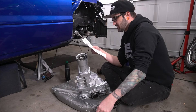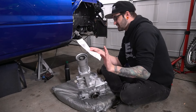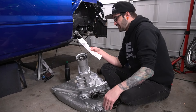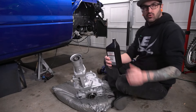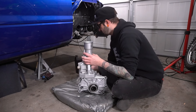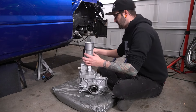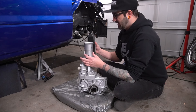Per the instructions: if the transfer case is new, rebuilt, or out of the vehicle, tip the tail housing up and add one quart through the tail housing where the drive shaft splines into it. Proceed with installing the transfer case, being careful not to tip the tail housing down too far letting the fluid run out. After it's installed and the car is running, drive the vehicle for a few miles to circulate the fluid. Then with the vehicle level, remove the fill plug — this will allow excess fluid to run out, ensuring all bearings and passages are full. So I'm gonna pour the whole quart in like it says.